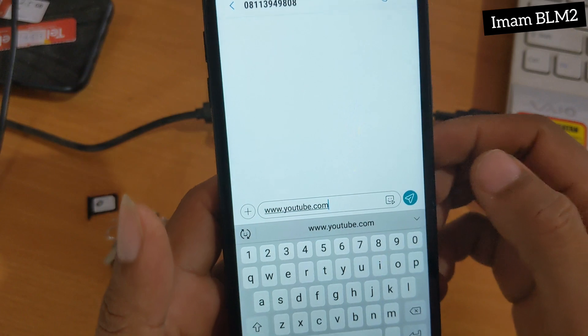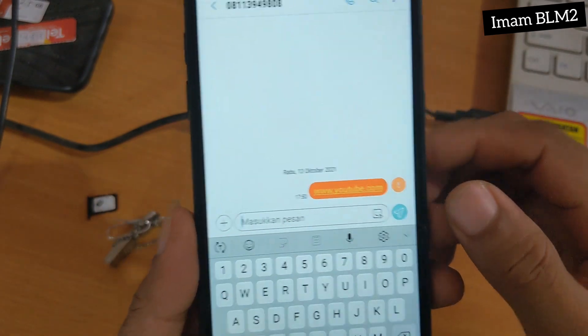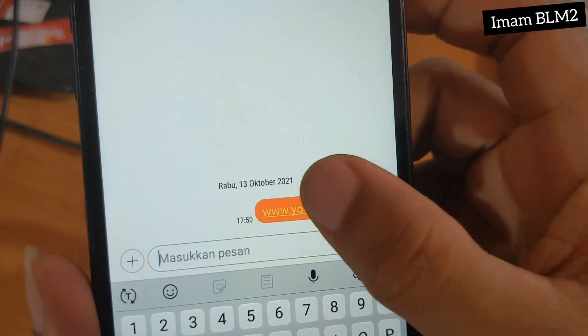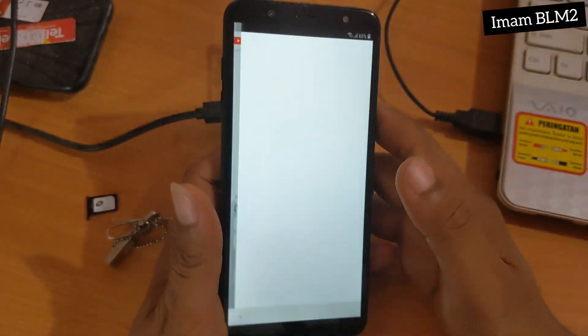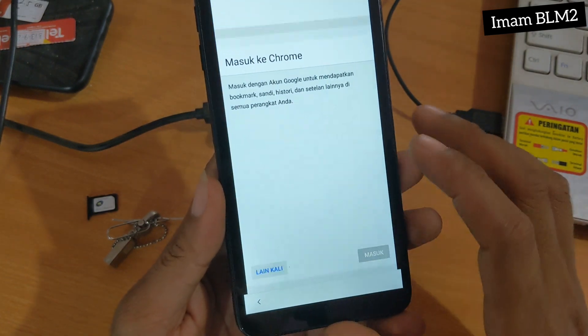Untuk pesannya disini kita tulis www.youtube.com dan langsung kita kirim. Dan setelah ini akan muncul www.youtube.com berwarna oranye, dan kita pilih — dan akan langsung dibawa ke tampilan Chrome.